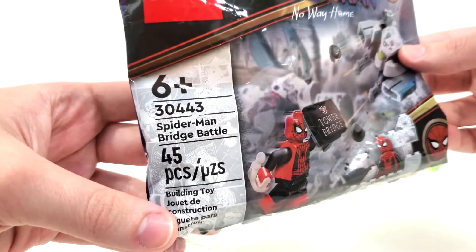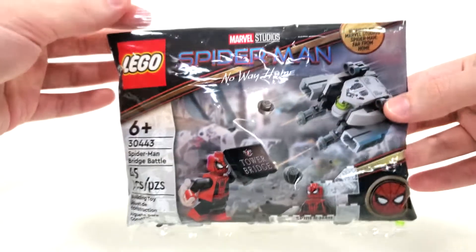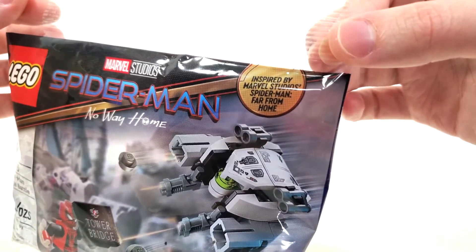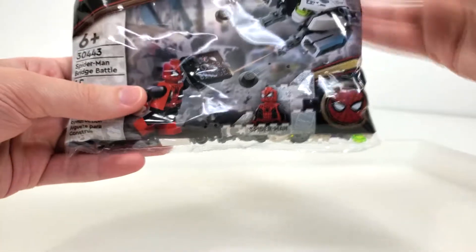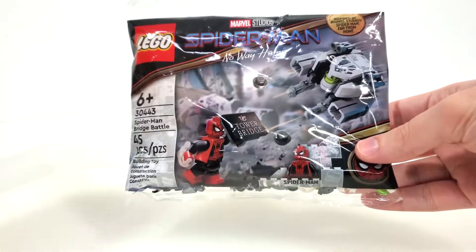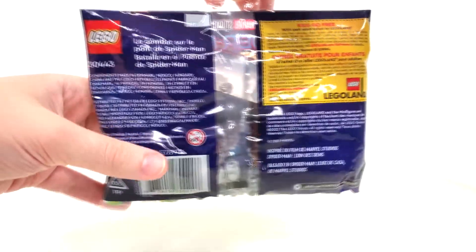Looking at the bag art, you get a comic strip on the side with your regular information as well as the Spider-Man No Way Home logo, even though this is inspired by Spider-Man Far From Home. You also get the Spider-Man logo down here with your minifigure Spider-Man pretty much mimicking the box art. I really love how the bag turned out — definitely a standout bag design.